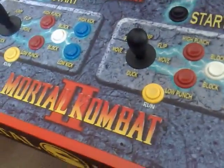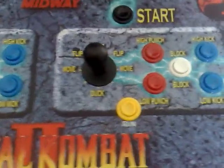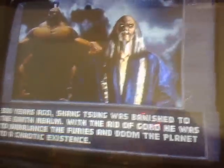Hey everyone, we've got another video and this time you can see I've got the old MK2 cabinet out — or MK3 even, it was MK3 — but as you can see I've converted it back. I got an MK2 PCB a couple of days ago and I only just got around to installing it today.